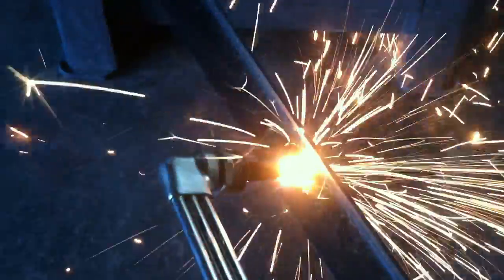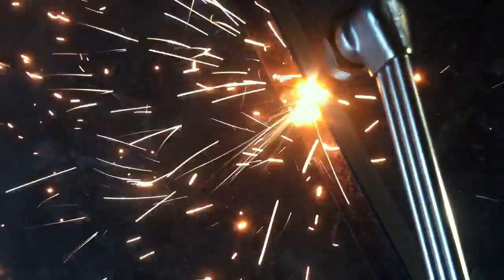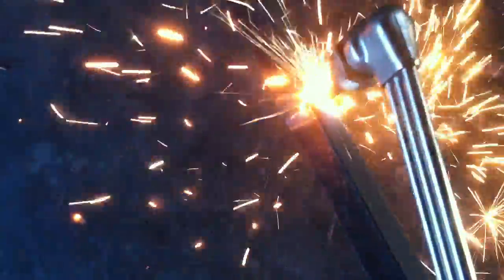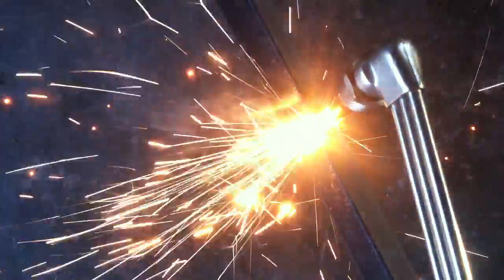It's kind of difficult doing it with one hand, but there you go — cut right through, and then I'll come down through the top. This is by far not a clean cut, but it works. If I had both hands, if you have a steady hand, it would be a lot easier.